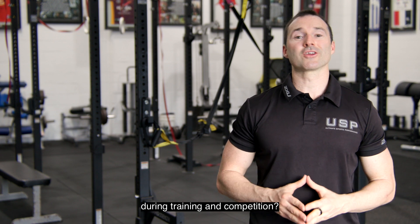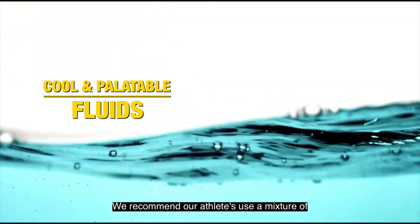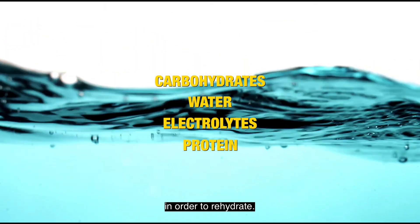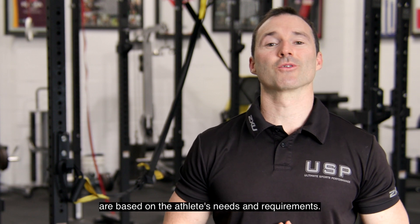So what should you drink during training and competition? Fluids should be cool and palatable. We recommend our athletes use a mixture of carbohydrates, water, electrolytes and protein in order to rehydrate. The exact ratio and quantity of nutrients are based on the athletes' needs and requirements.